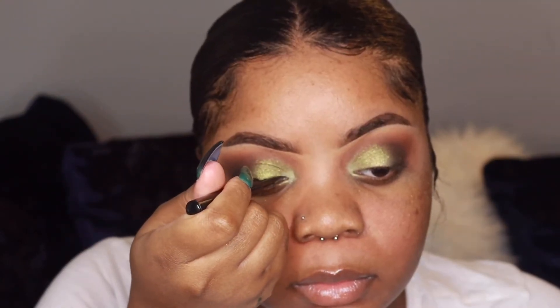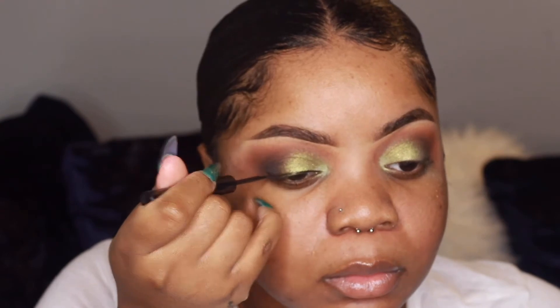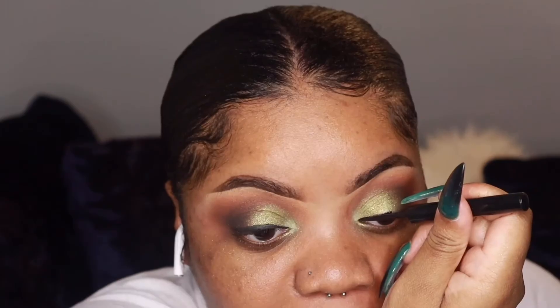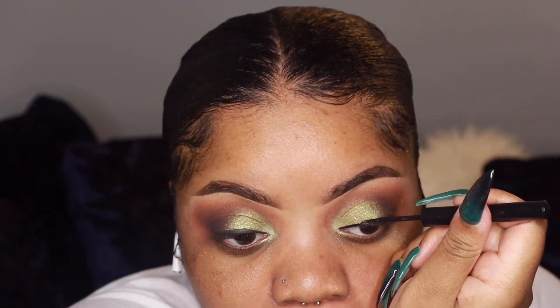I'm applying this liquid liner from Morphe, and I'm going to put lashes on off camera — they're linked in the description box down below.